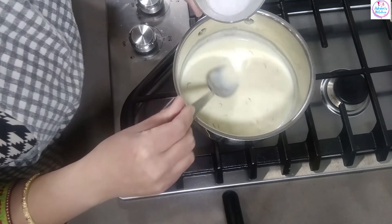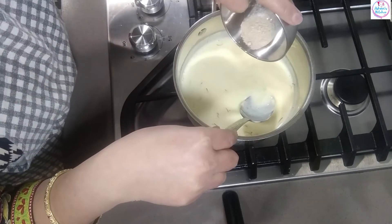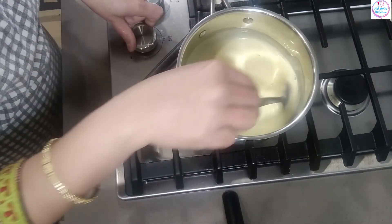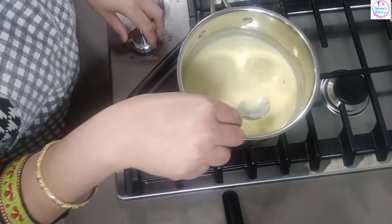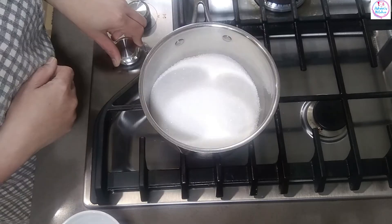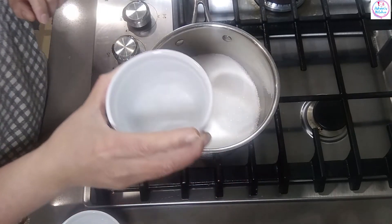A sweet thing to add in the syrup is that we are going to stir a little. There is a lot of sugar we need to stir in the same bowl, and then we are going to add 1 bowl of water.